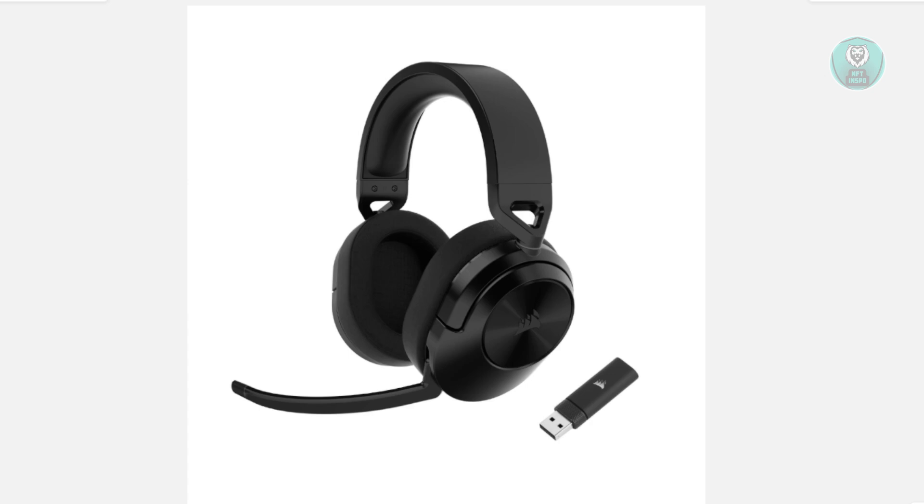In this case, you might be wondering how to exactly connect your headset to your PC. This is actually fairly easy. We need to discuss how the Corsair HS55 here actually works.